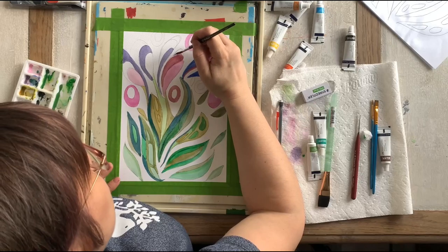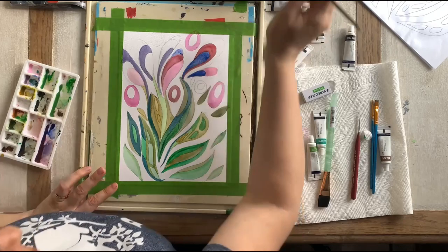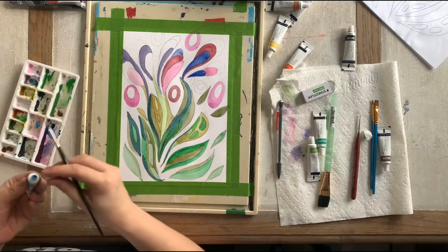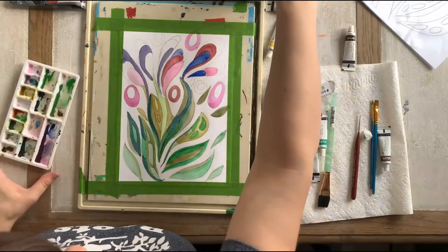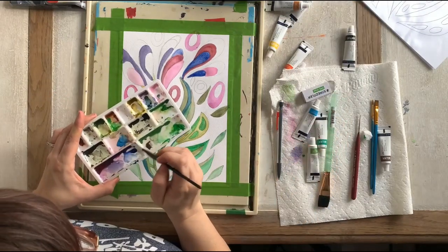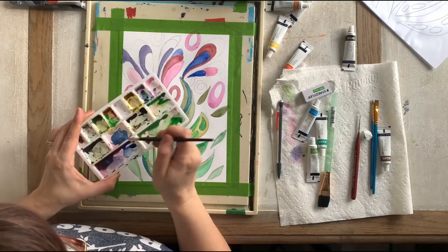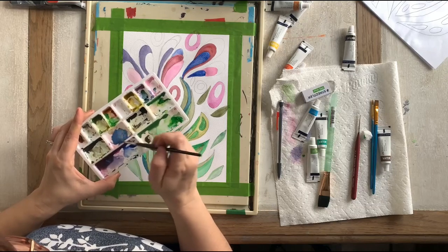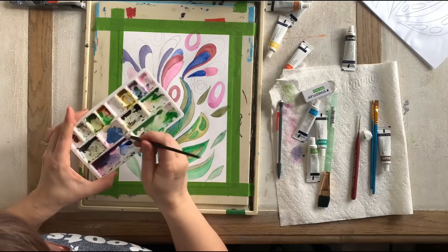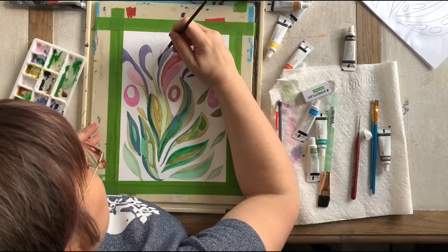One, two, three. I'm going to grab a brighter blue — these don't necessarily go together in nature but they're kind of fun. I'll take a little bit of red and add it to this bright blue — it makes a really cool color, it's kind of between purple and blue. There's probably a real name for it but I don't know what it is.